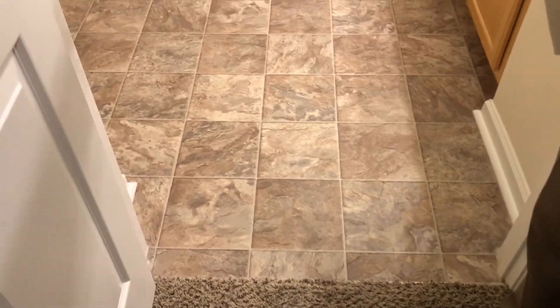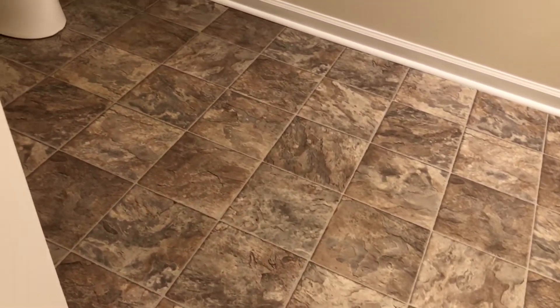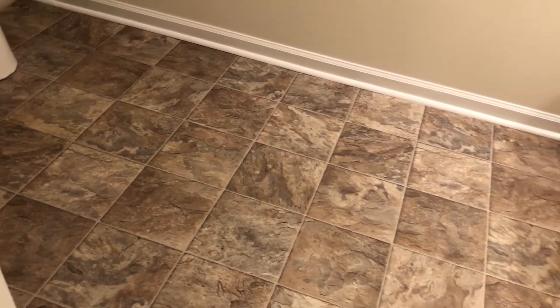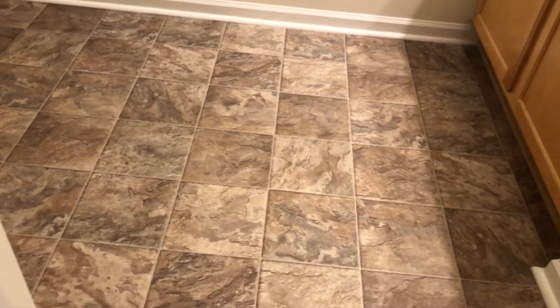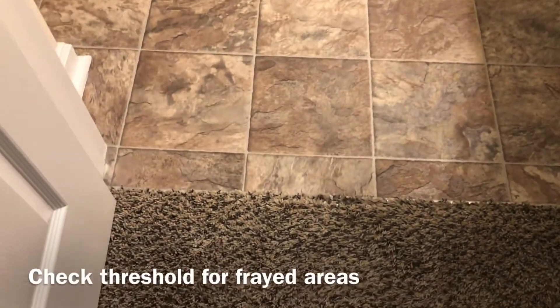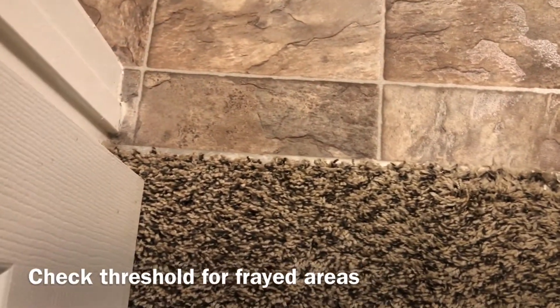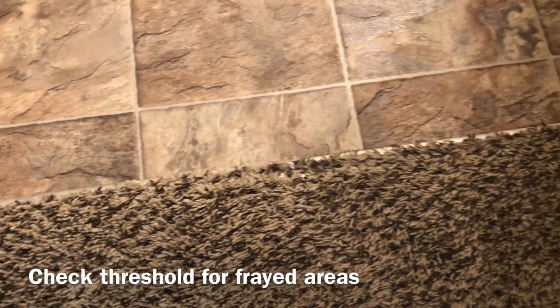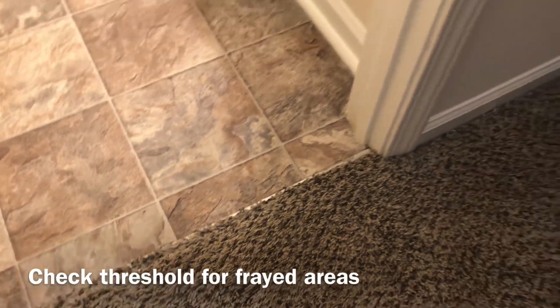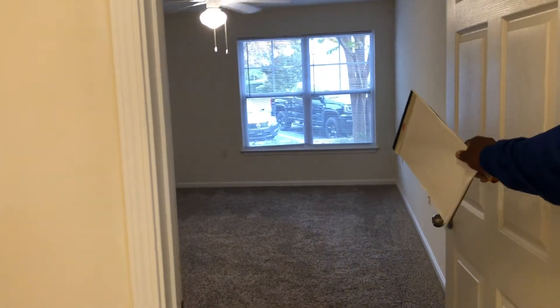Before you leave, always check the vinyl flooring in your bathroom — make sure there are no cuts or debris on the vinyl. Check your quarter round and make sure it's good, tight, and secure. Check the threshold area and make sure the strip is in good shape. Also make sure the carpet in your bedrooms is in good shape.